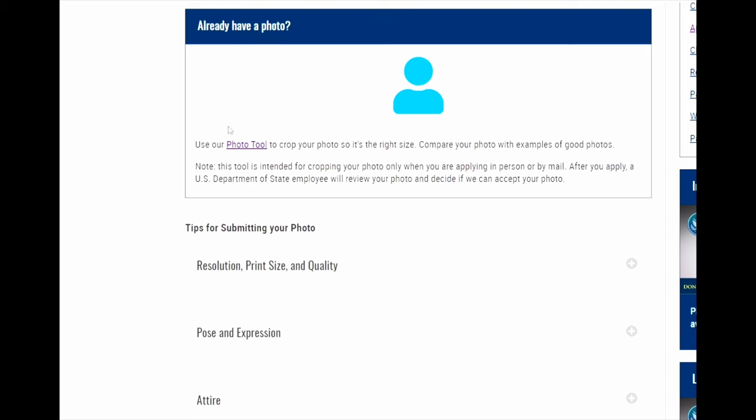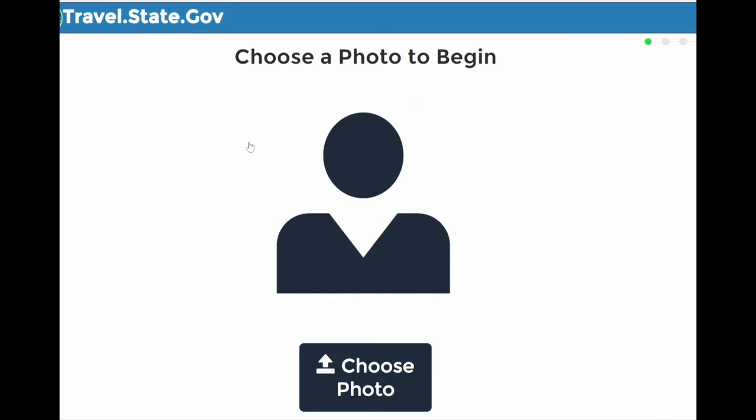Now that we have the photo we want to use, let's head to the website idphotoforyou.com. This is a completely free website that will turn your photo into printable passport size photos. The US State Department also has a free passport photo tool that crops your photo into the appropriate dimensions, but there's no good way to print just a two-by-two photo. IDphoto4u solves that problem by putting four two-by-two passport photos onto a four-by-six photo that you can then print out.